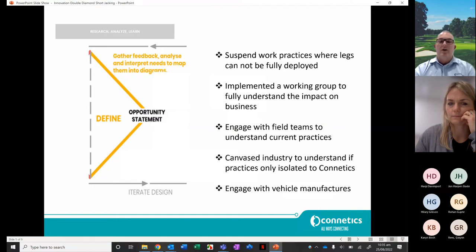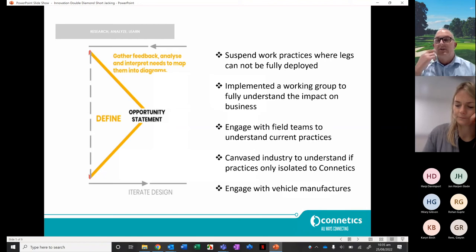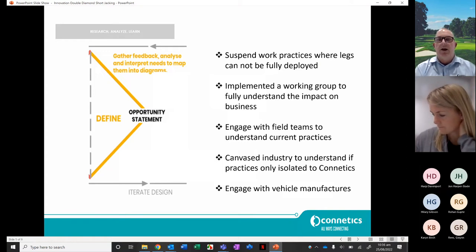From there, we suspended work practices where legs couldn't be fully deployed, which was quite impacting on our business. Staff were questioning why we were suddenly being challenged on our current work practices. We implemented a working group to fully understand the impact on the business — that group was predominantly made up of managers, SMEs, and our fleet managers. With about 20 odd crews working at any given stage, it was a significant impact.